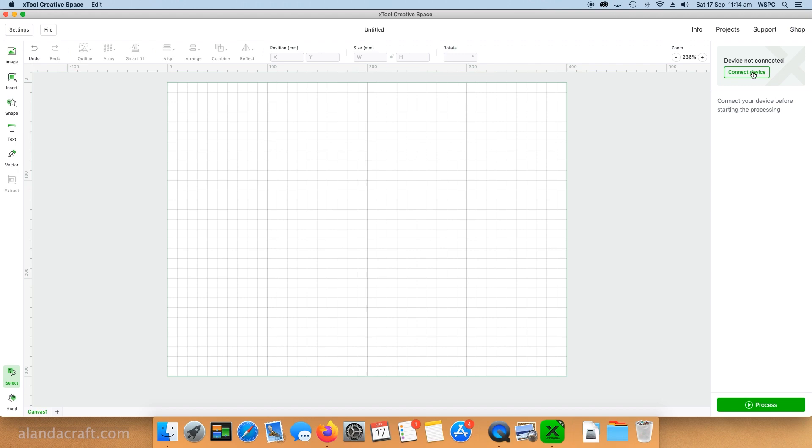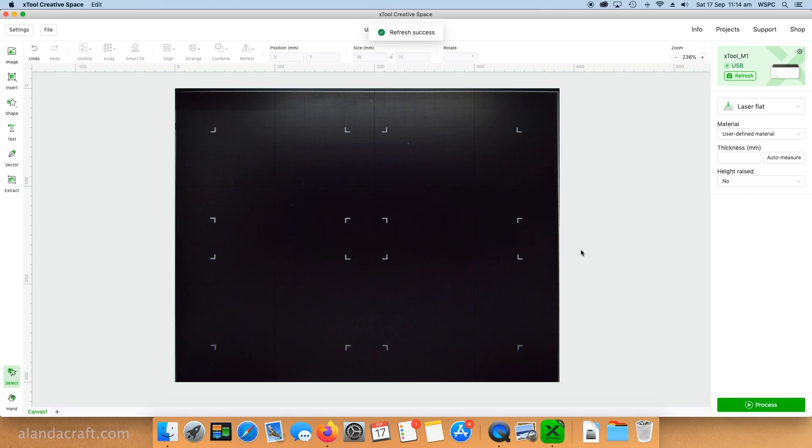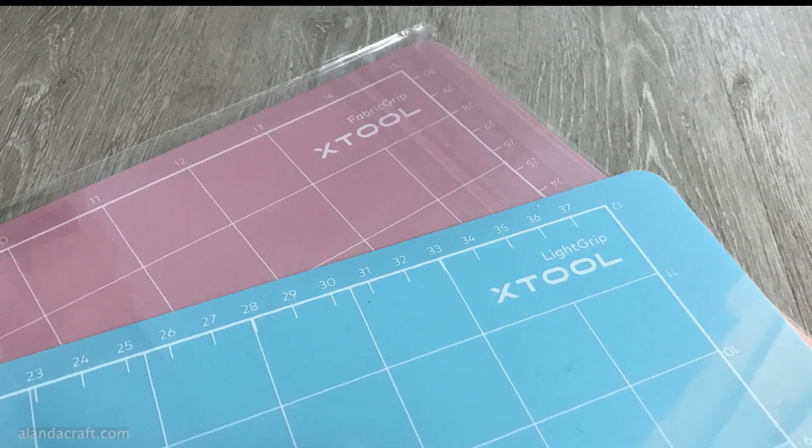Open up the software, click on 'Connect Device,' and you'll see the machine name pop up on the screen — just select that. Because the machine has a camera in it, it's going to take a photo of the base of the machine. When you're using the blade cutting function you'll need a mat. The machine comes with two mats: a pink one which is the fabric mat, and the blue one which you use for cutting vinyl, leather, and anything else like that.